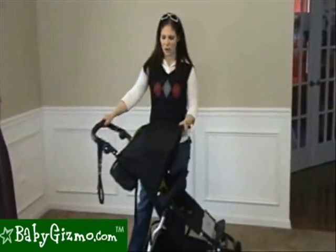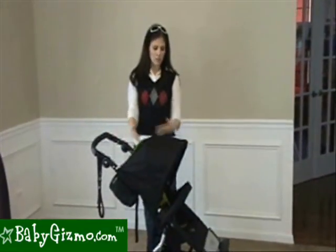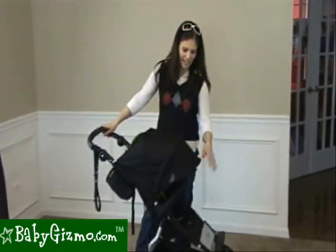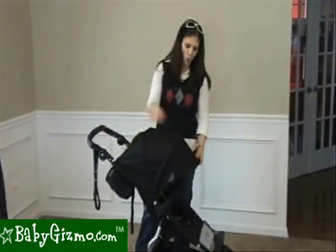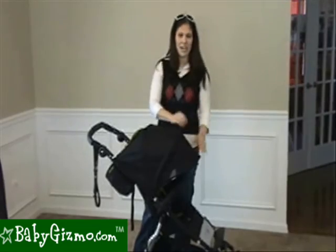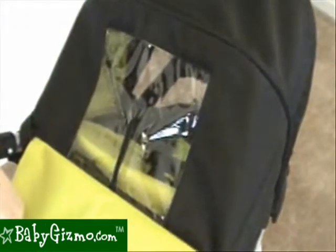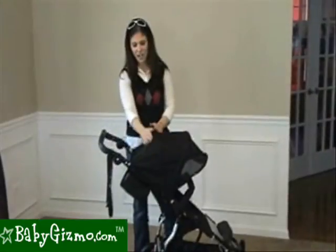Let's talk canopies. The Mountain Buggy canopy is not the largest on the market, but it will sufficiently shade your child. What's great is it has a flip-out visor that gives you an additional 8 inches of sun coverage, and it is UV protected too, so it's going to add extra coverage for your child. It also has a very large peek-a-boo window so you can see your child, and that window has a cover as well.